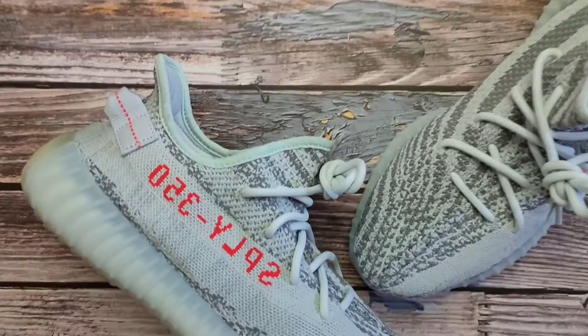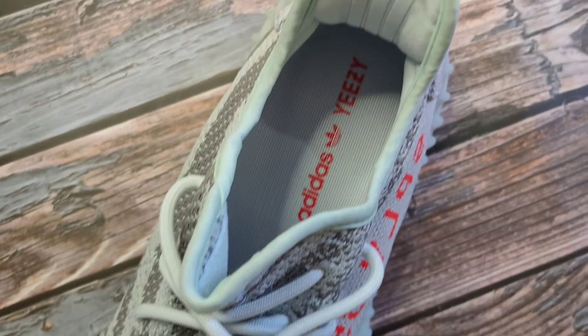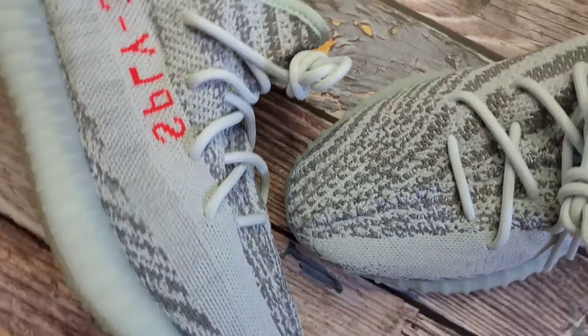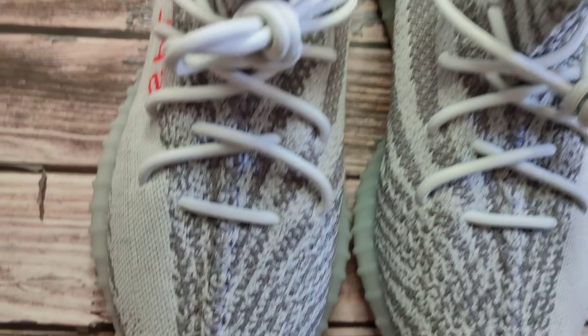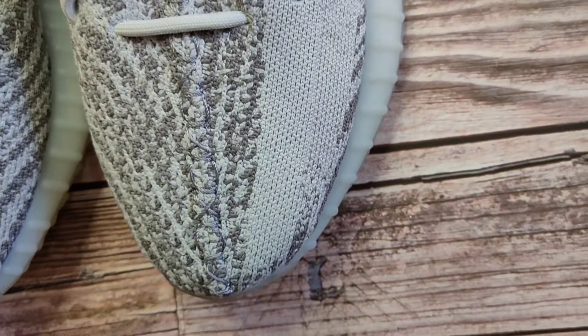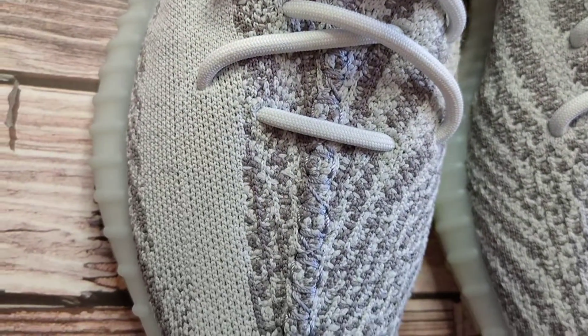Just like the other Yeezy 350s, the upper is made of primeknit material. The colorway is like the zebra with blue tint on it. Starting at the front panel of the shoe, you have the primeknit material on the toe part and both medial sides. It has a gray zebra pattern with unexposed stitching from the toe part up to the tongue. And you have the default light blue rope laces.